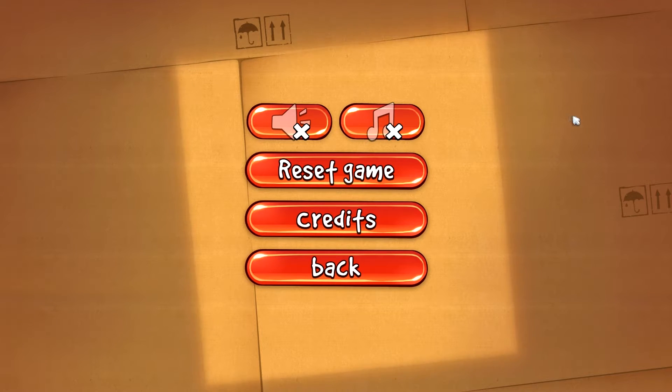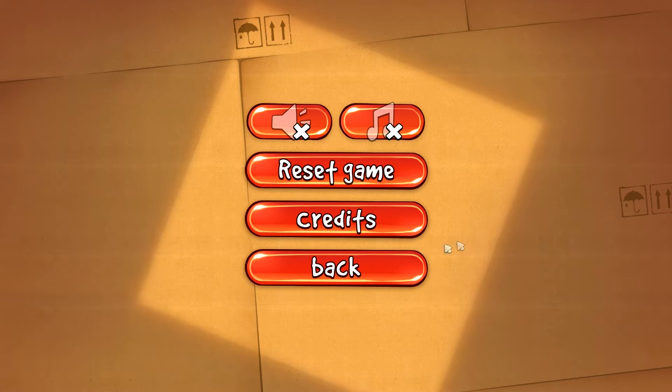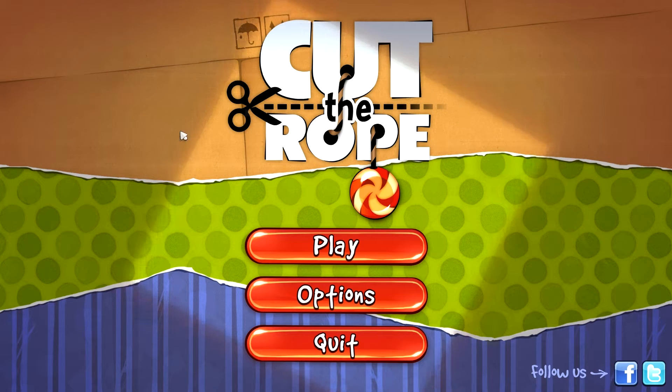Good evening everyone, hello everyone, it's JCI3 of the team SFAB and we are back to a little game of Leap Motion — Cut the Rope, I think you all know, it's on iOS, Android, and maybe on other platforms, I don't know, maybe on Windows Phone.